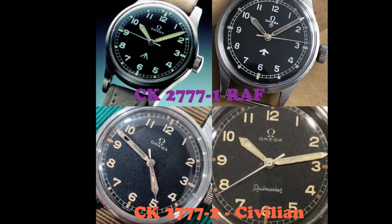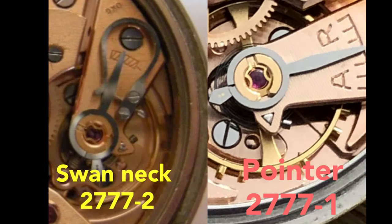As I mentioned earlier, there is a civilian version of this watch introduced in 1955. This version is under case model CK2777-2. The dial does not have a broad arrow and the case back is blanked. On some civilian versions, the dial may have the word 'Railmaster.' The civilian version is considered the rarest of the three. CK2777-2 is also considered the predecessor of the Railmaster, which was produced in 1957. The other difference between CK2777-1 and CK2777-2 is that the movement balance bridge has a swan neck regulator on the CK2777-2.